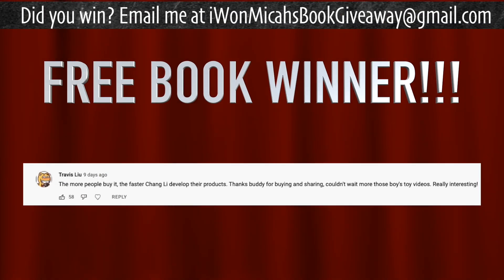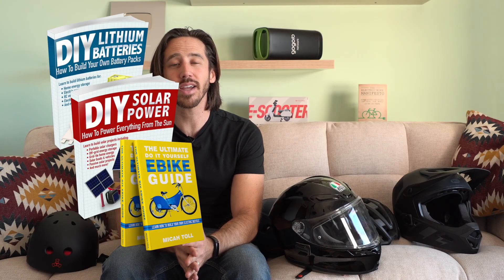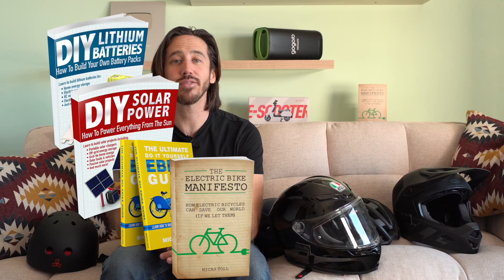It is time to announce the winner of the giveaway from my last video. The randomly selected commenter who will win a free copy of one of my books is Travis Lew — congratulations Travis! Just let me know which one of my books you'd like and where to send it. You can choose from DIY Lithium Batteries, DIY Solar Power, The Ultimate Do-It-Yourself eBike Guide, or my most recent book The Electric Bike Manifesto. Anybody else who wants a chance to win one of my books for free, all you have to do is put a comment down below — you can say anything you'd like, you can tell me what kind of helmet you wear. And if you want one of my books but don't want to wait, you can always find them on Amazon. Thanks for watching everybody, I'll see you here next time.